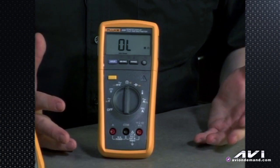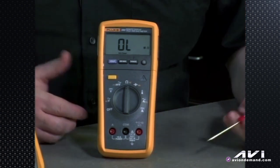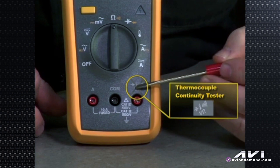Going through the list of meter functions, it's fairly garden variety as far as Fluke products go. We have the red jack for volts AC or DC, ohms for resistance, capacitance test, diode test, a thermocouple for temperature, and the continuity tester — the beep test.